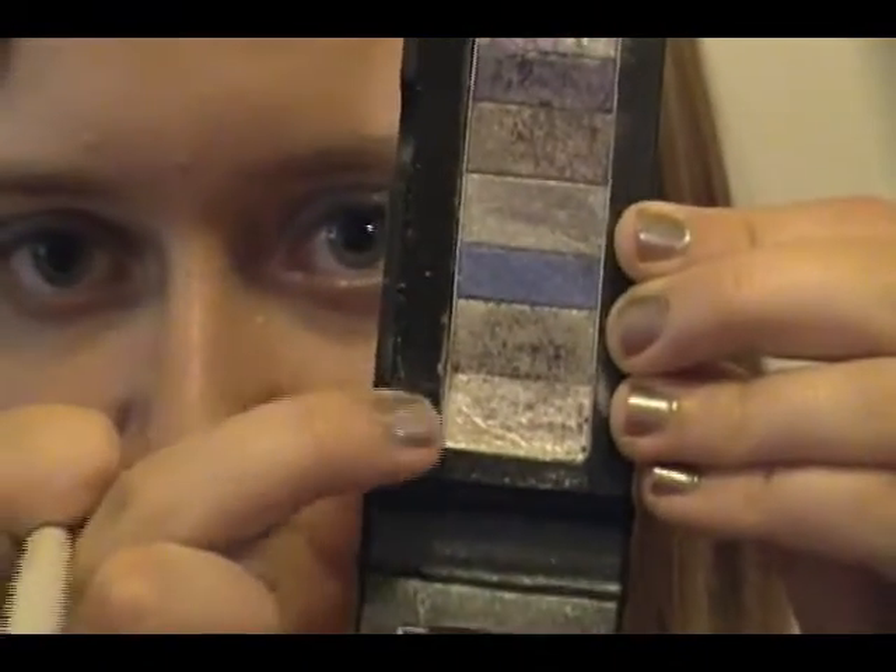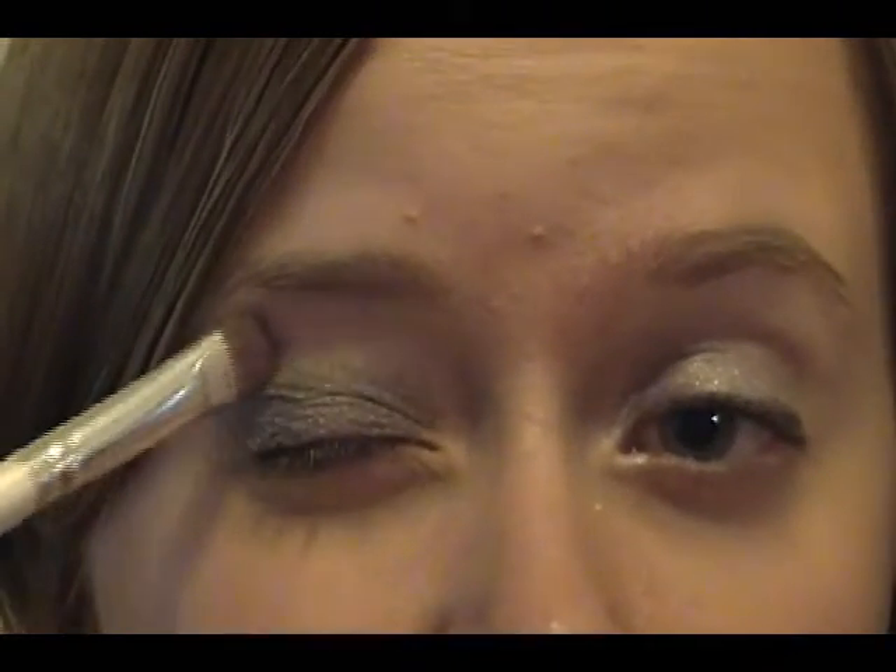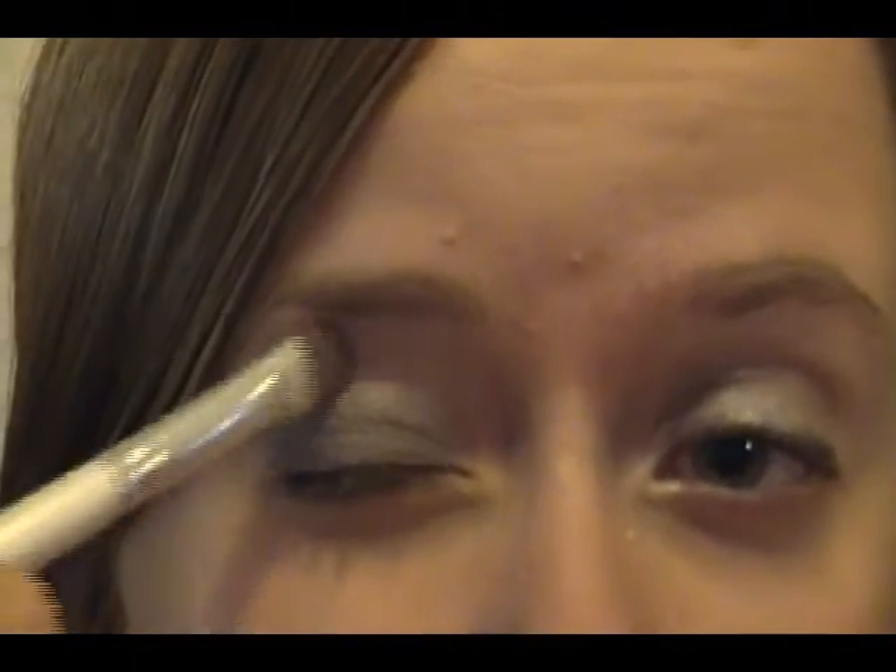The next step is optional — for those of you who like to define your brow bone. Take the light color you used to blend out your crease color, pack it onto the domed shader brush, and brush it all up along your brow bone. That will give you a nice little outline there. You can also use your fingers to blend it out if you so desire.